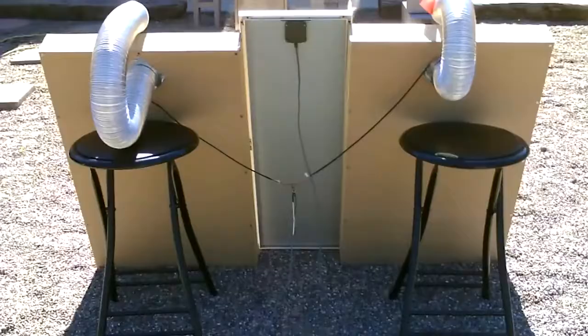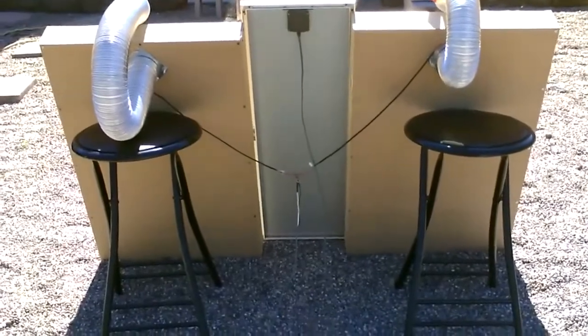Back over to the screen absorber one. 147, 148. Maybe the screen absorber one's a couple degrees higher. Here's a quick shot of the back.